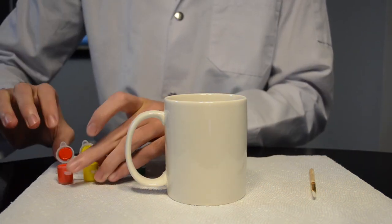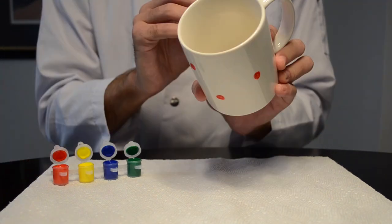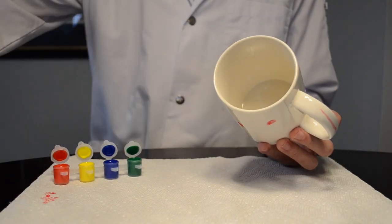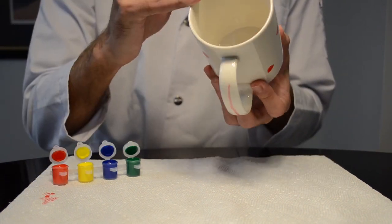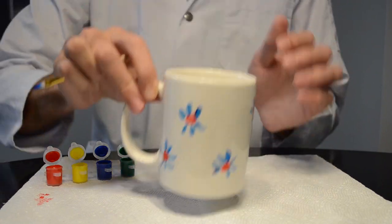But from there on, it's up to you to do whatever you want to do with it. I decided to draw some flowers on mine, but you can do whatever you feel like. Just make sure your mug is completely dry before drinking anything out of it. But most of all, make sure to have fun and get creative with your creation.